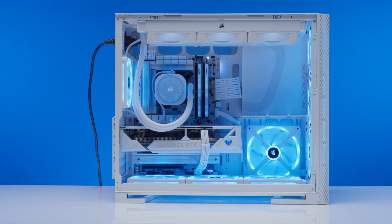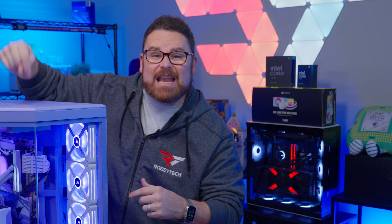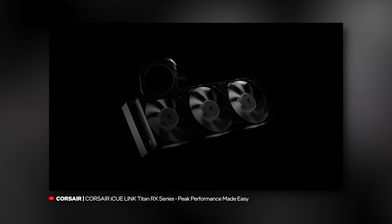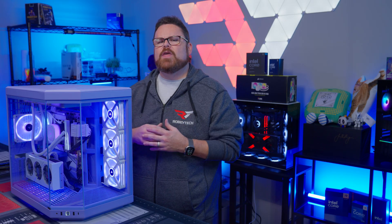This is the Corsair IQ Link Titan RX AIO — well, actually, this is the Hyte Y70, but inside of it is the AIO. And it's a bit of a punk. It ditches the mainstream and rebels against tradition by doing its own thing, for better or for worse.